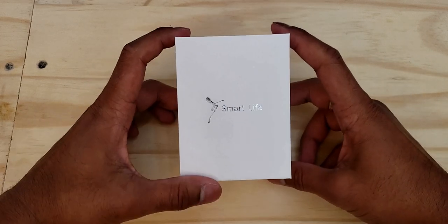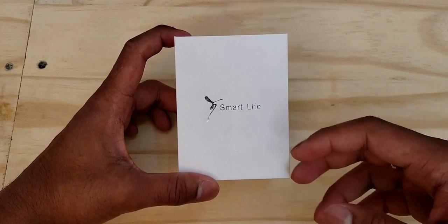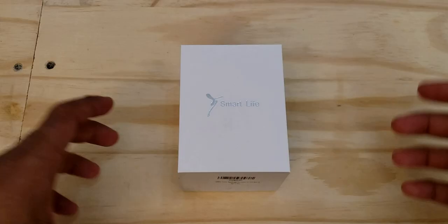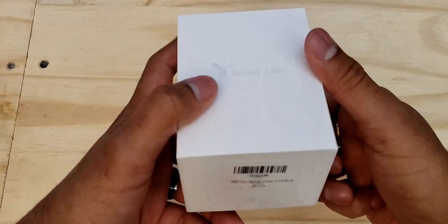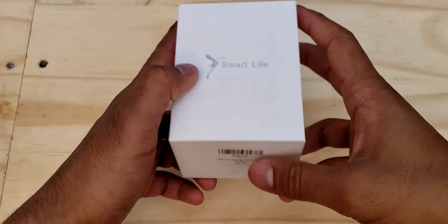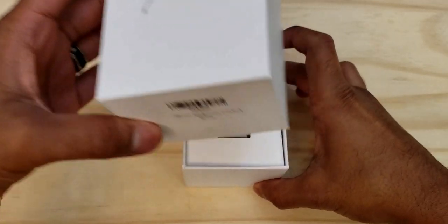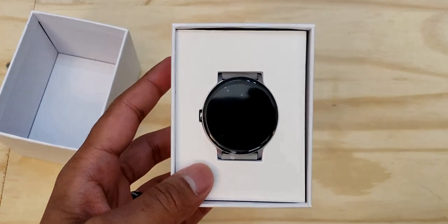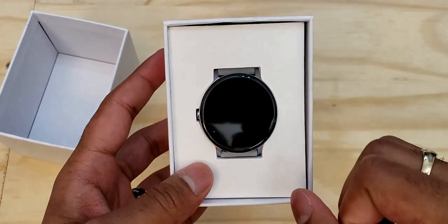So without further ado, let's open it up, unbox it, and take a look at all the features. There's not much going on around the box, so we can dive right in. The bottom has the product's barcode with a little description. All you have to do is hold it up against the table and it slides out with gravity. The first thing you see is that watch face — and boy, that is a really nice size watch face.